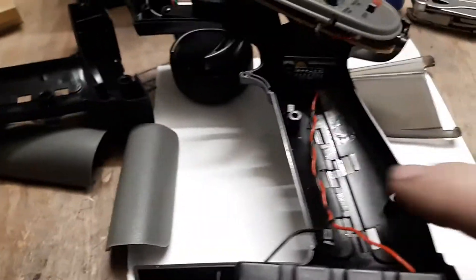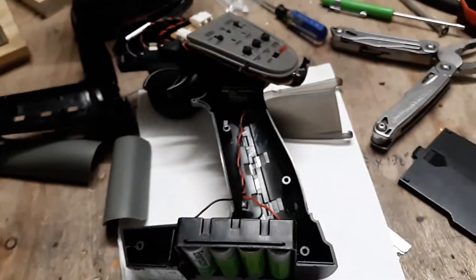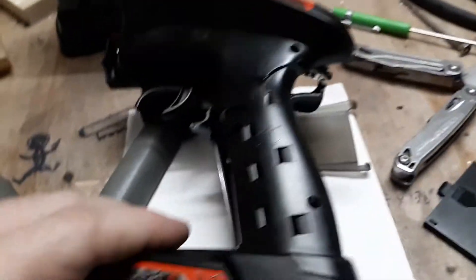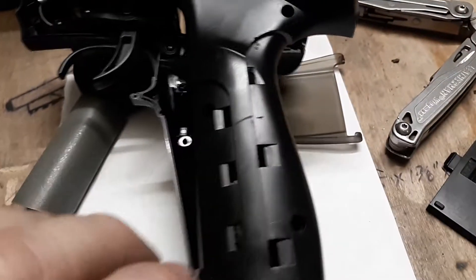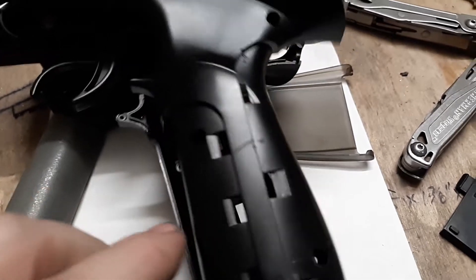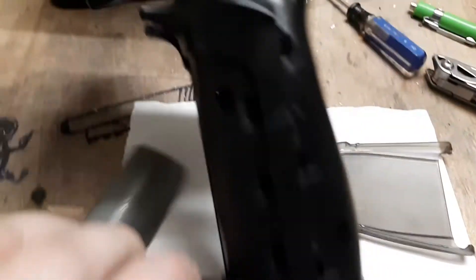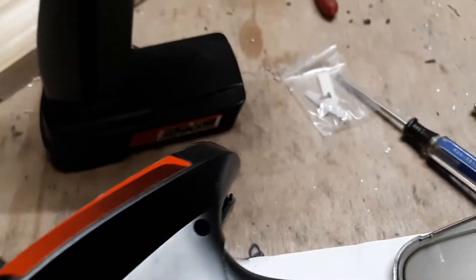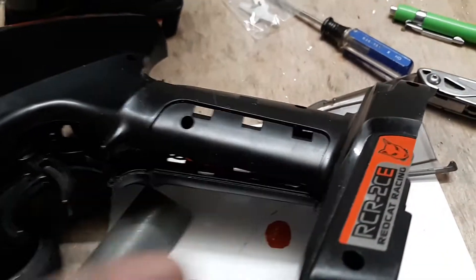If you want to take apart your receiver - this happens to be a FlySky, it's rebranded for Red Cat Racing - there are several holes. There's a hole here, there's a hole here, there's another one on the front here, there's a hole here, there's a hole here, there's one up here by the antenna, and there's another one back there.